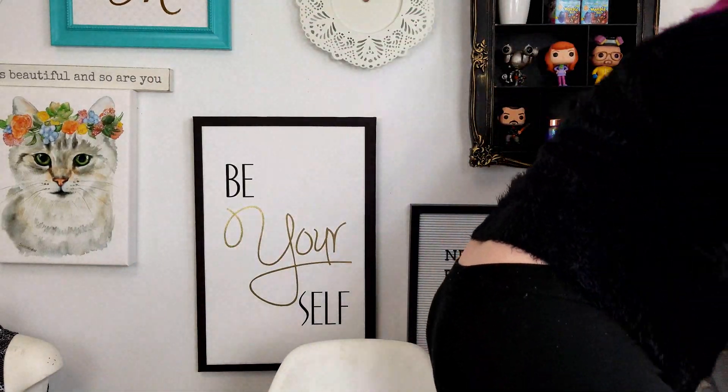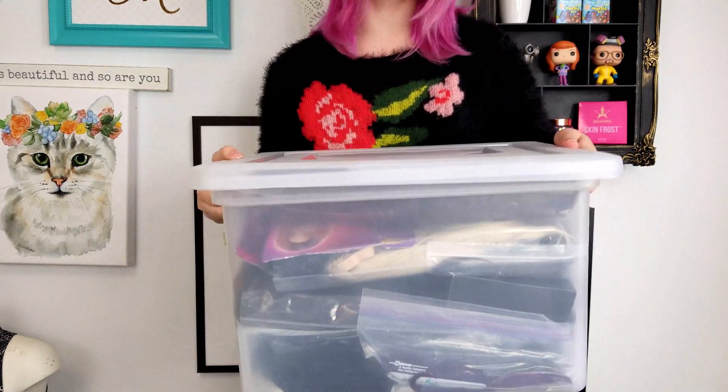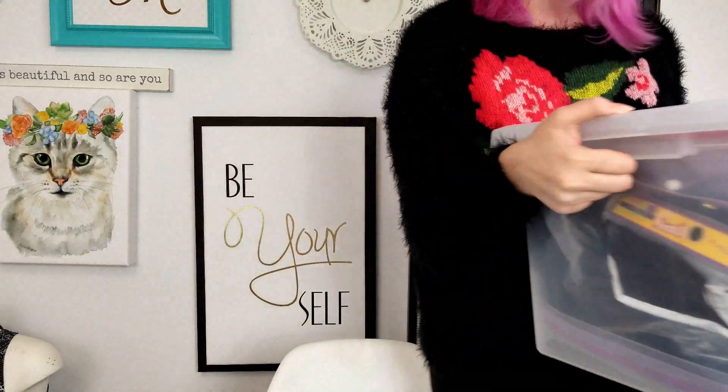First up is how I store my wigs, which I get asked a lot, and it's nothing fancy — it's probably the wrong way to do it actually. For me, I just store them in totes. I have two totes full of wigs; I need a third one. I just put them in their individual bags, most of them in the bags they came in. If I bought one used without a bag, I put it in a bag. So that is that. Let's open this first container up and start trying on the wigs.